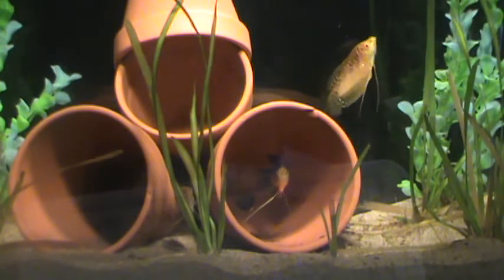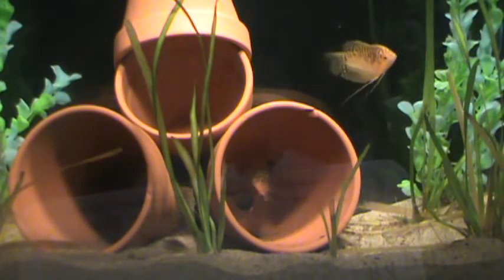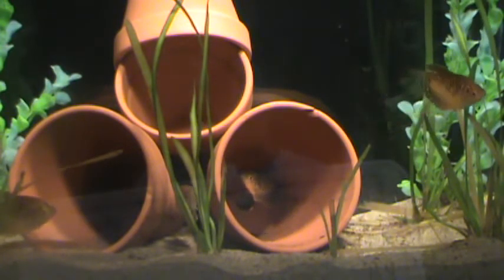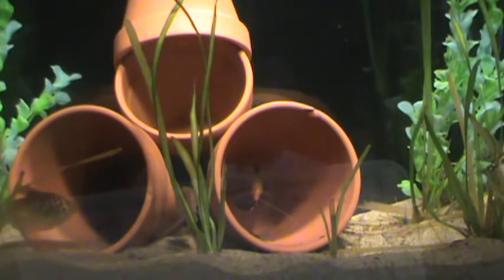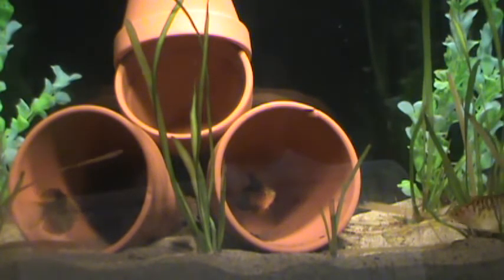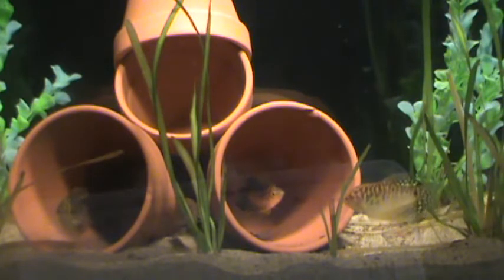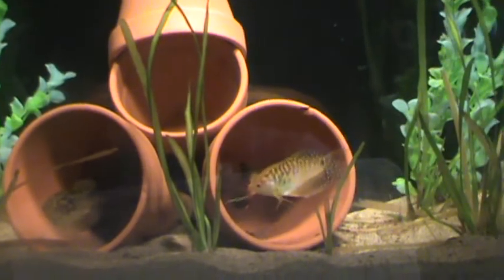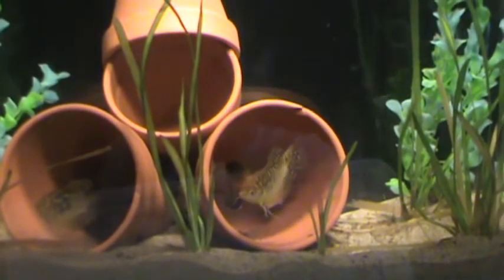72 to 82 degrees is the ideal temperature on these guys, anywhere from 6.0 to 8.2 on the pH. Mine are at 8.0 right now and my water temperature is about 76. These guys get about 4 to 6 inches. As you can see, some of the coloration on these guys is just beautiful.